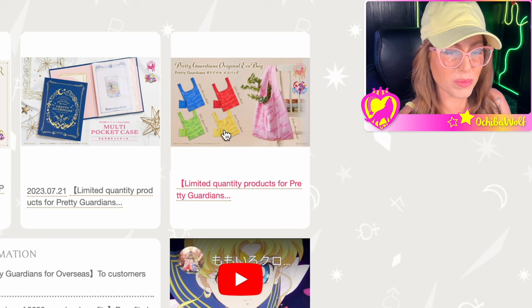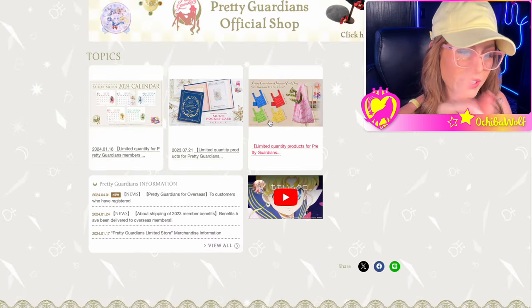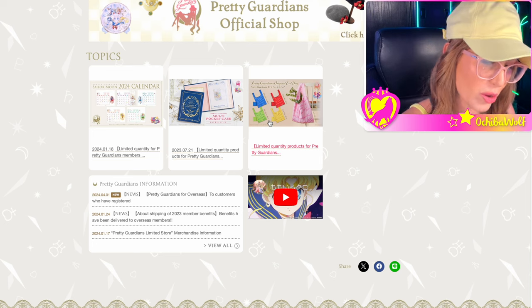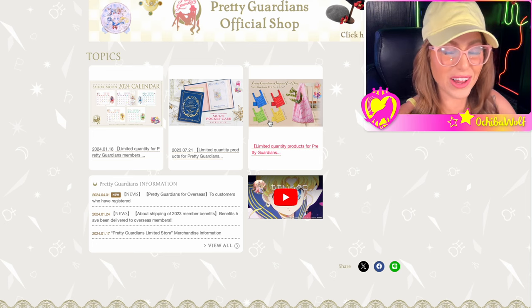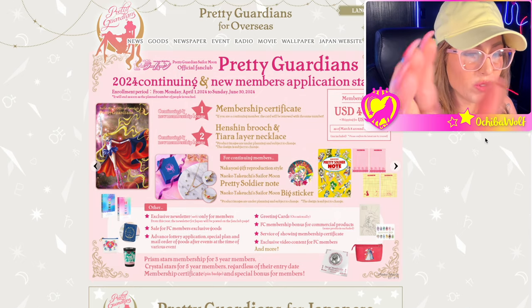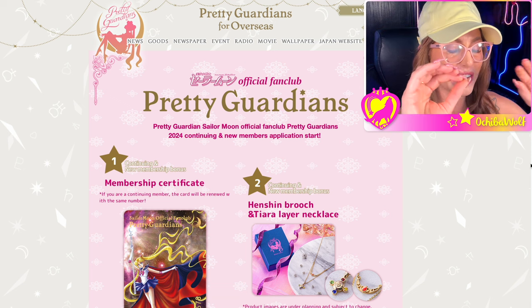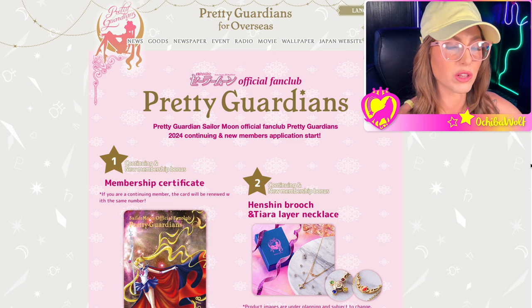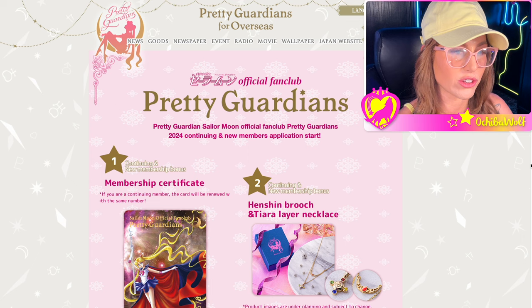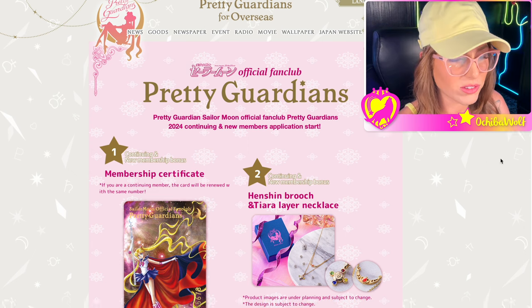If you like the goods that the Sailor Moon franchise produces, some of it is really cool on the fan club. To sign up, just click that front image and it takes you to a page that shows more detail and up-close photos of everything you're going to get for the 2024 membership. So we'll just go through it and talk about it.